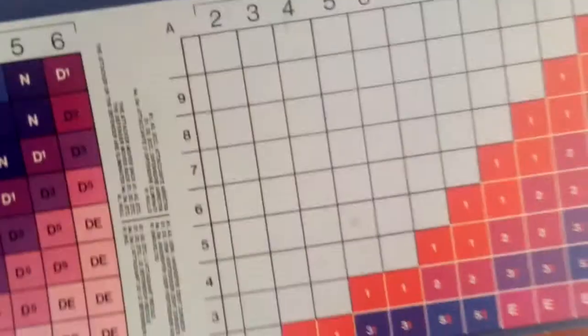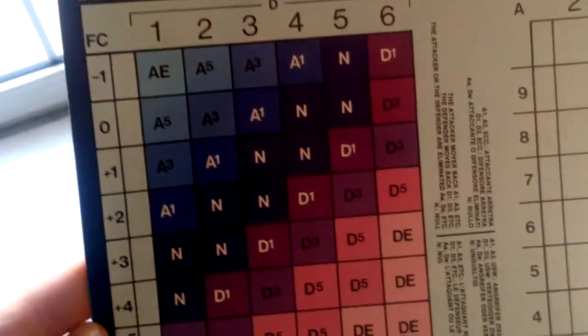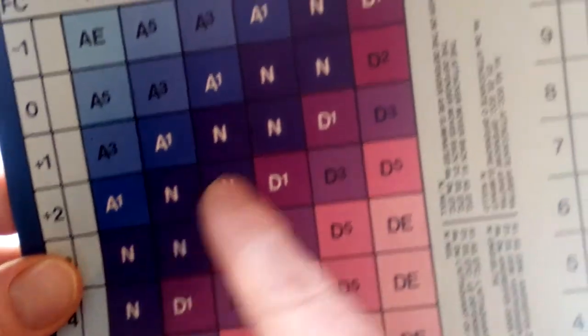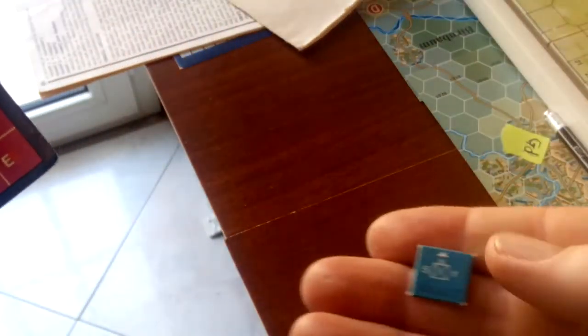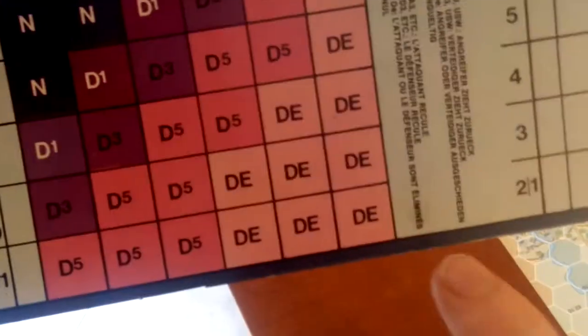There's a battle chart — not an odds ratio but plus or minus relative to your opponent. You roll a die and the possible effects are attacker eliminated, defender eliminated, retreat, or no effect. There are two forms of rules, essentially a basic and advanced game. Units have a reduced side, so in the basic game eliminated units are completely eliminated, whereas the advanced game reduces them instead.